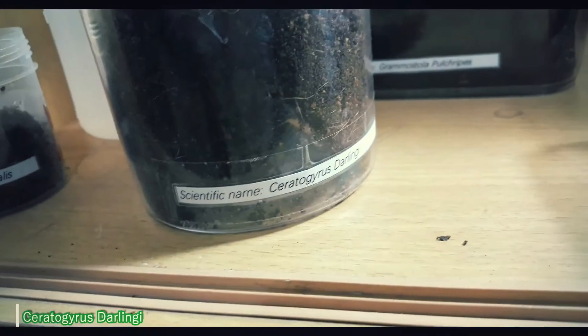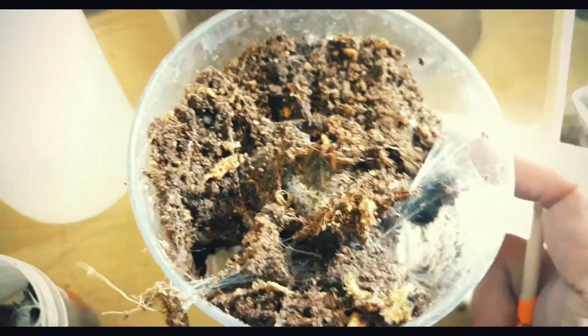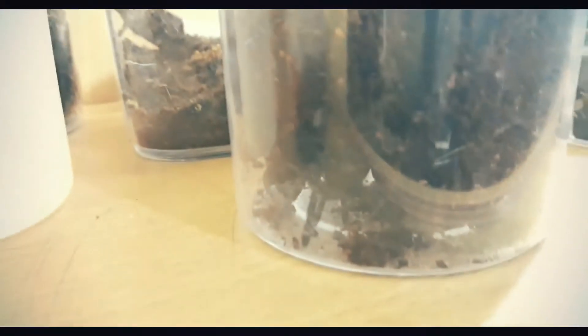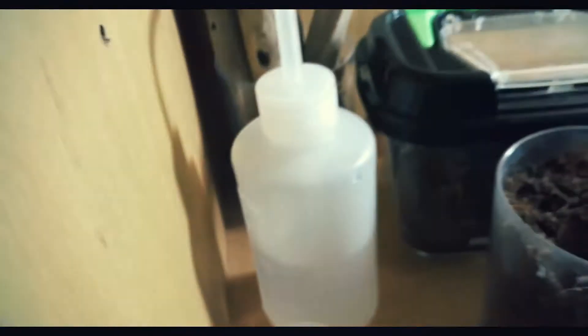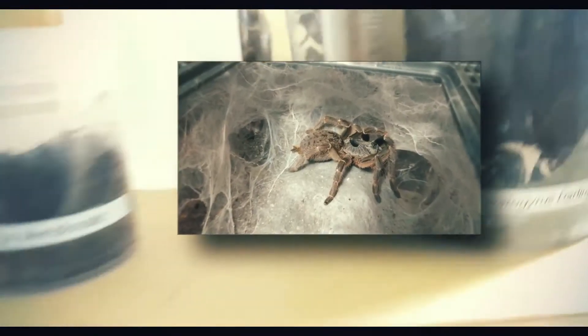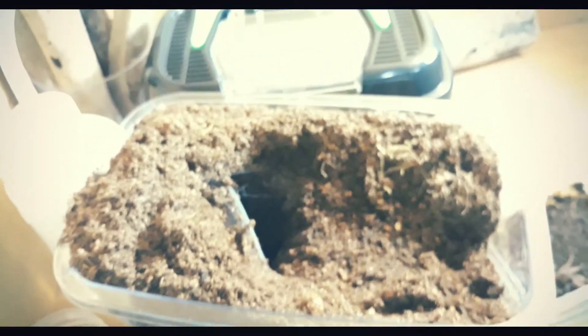Next is the Ceratogyrus darlingi — scientific name Ceratogyrus darlingi, also known as darlingi. We can't see it right now because it has burrowed — it's underground. We'll try to get it to come out so we can see its beauty. It's difficult to coax out. I'll just show a flash image on the screen of what it looks like when it's grown.